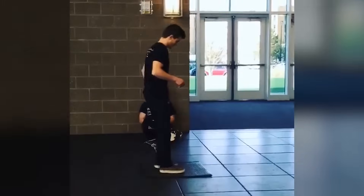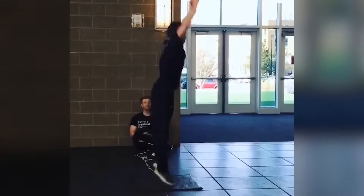What's up everybody? I'm Dane from Garage Strength, and I want to dive deep into the topic of what muscle groups are used, or what muscles are utilized to do a strong vertical jump.